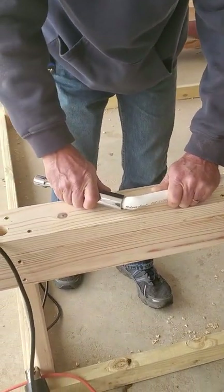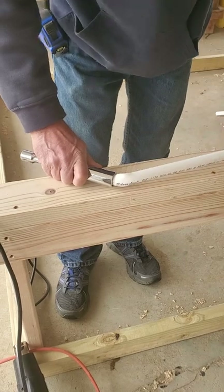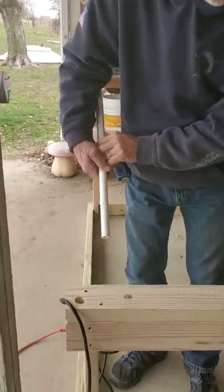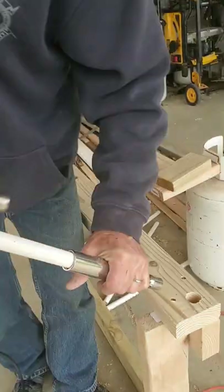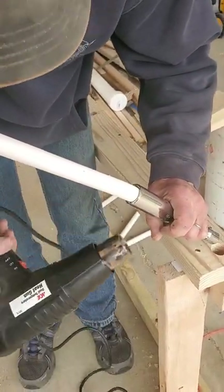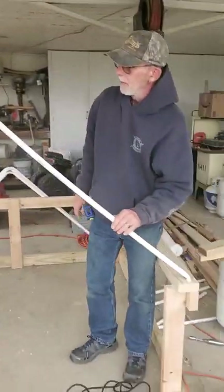Put it right there, at about a 45-degree angle, and let it cool for a minute. Do that to the ends of all four pieces that you bent in the middle. It'll fit right down the inside of the hole. Once we've got that in there, it's kind of holding our position. We'll do that to all four pieces.